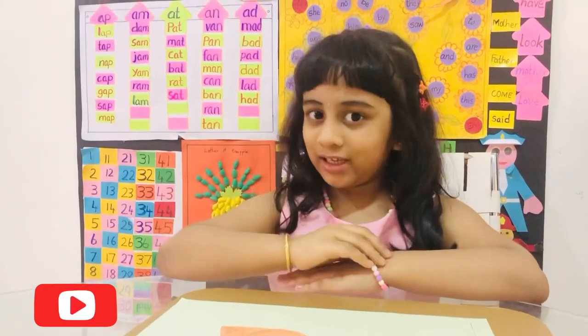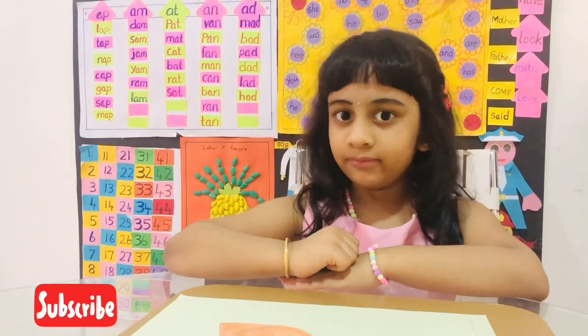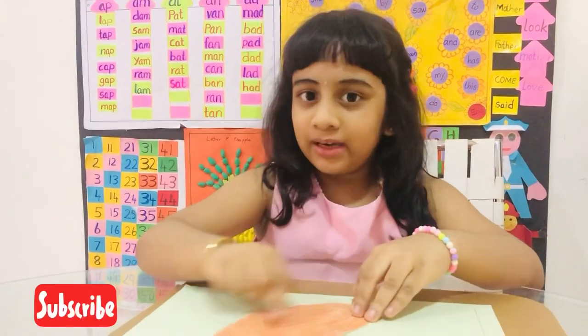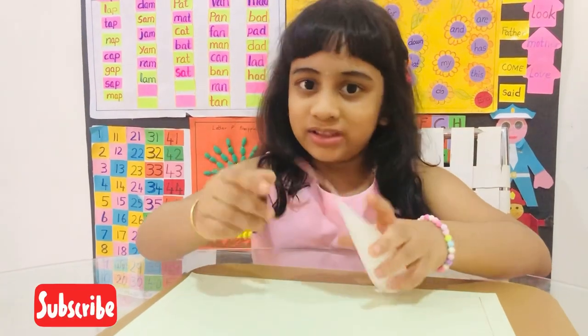Hi everyone. I'm going to make a P4 Poki pie. First, I'm going to cut the oval shape. I'm going to glue it in the back of the bag.